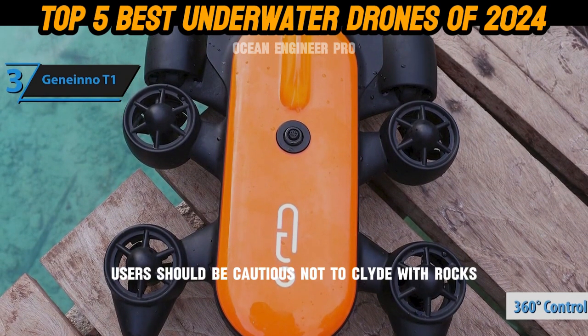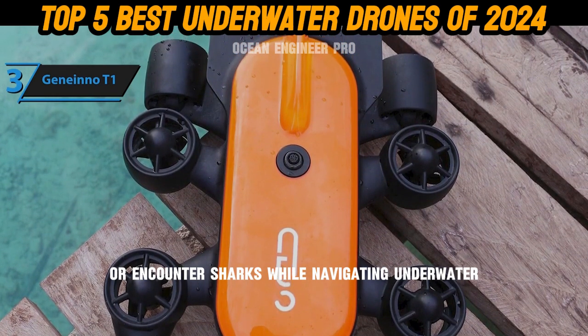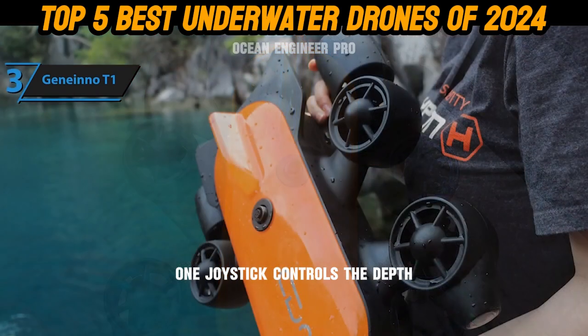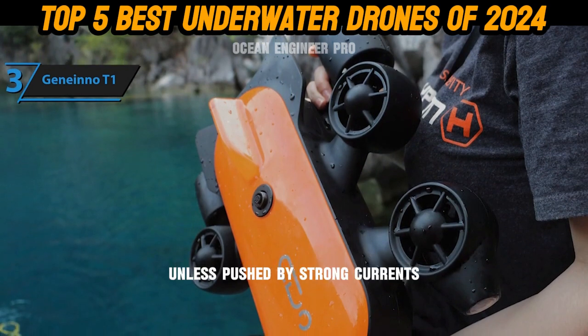However, users should be cautious not to collide with rocks, boat undersides, or encounter sharks while navigating underwater. Operating the Power Ray is straightforward — one joystick controls the depth while the other manages movement. The drone remains stationary unless pushed by strong currents, allowing users to comfortably hover and view high-resolution footage on their Android or iOS devices.